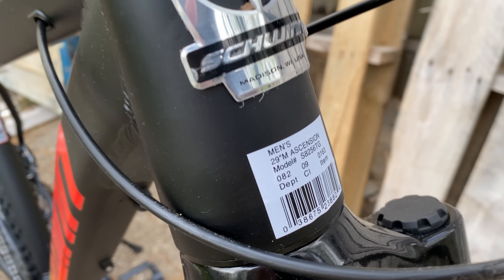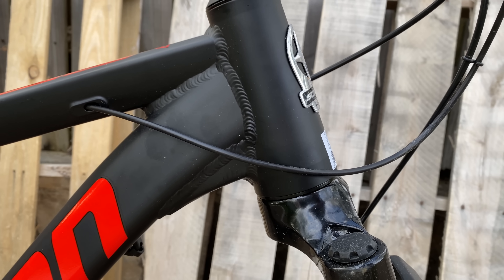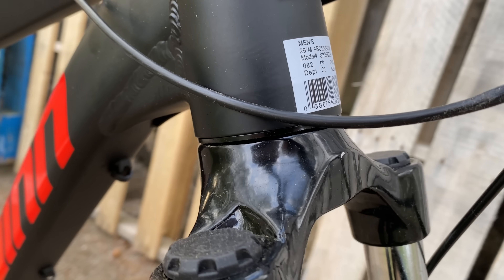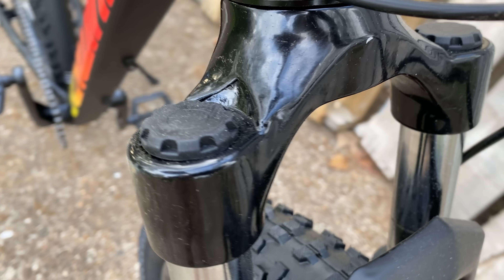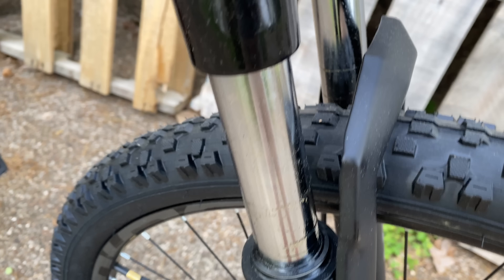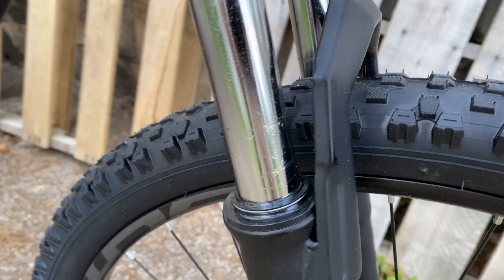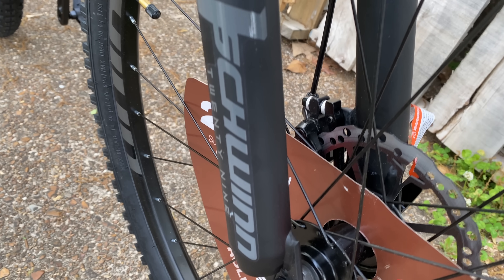Regular viewers will know that Schwinn last year released tapered head tubes on a few bikes, and this is the first taper that I've seen at Target. This opens up lots of options for upgraders because there are lots of good tapered forks. This fork, though, is not one of those — it's a suspension fork, so there's that, but there's no preload adjustment or any adjustment of any kind, and the travel is limited. The Target site doesn't say anything, but I measured it at 60 millimeters, which is surprising considering some of the other stuff on this bike.